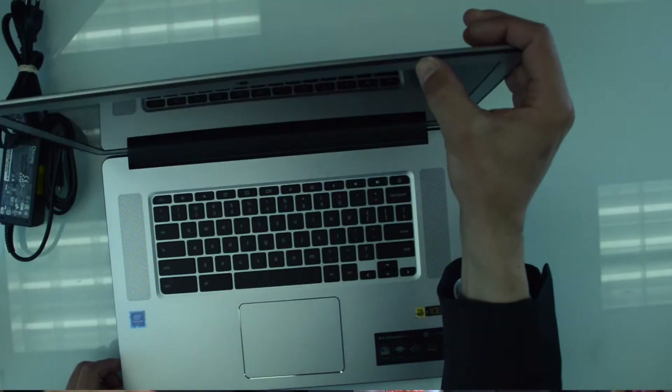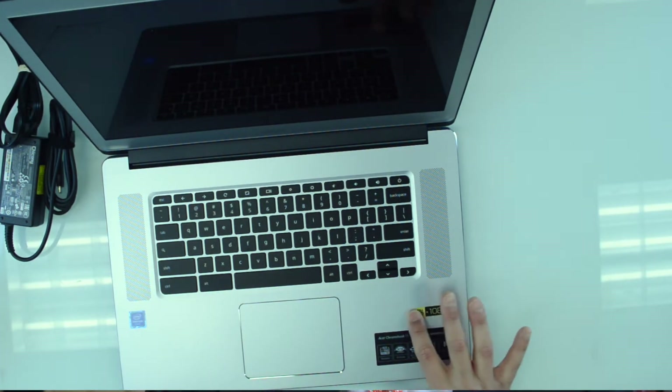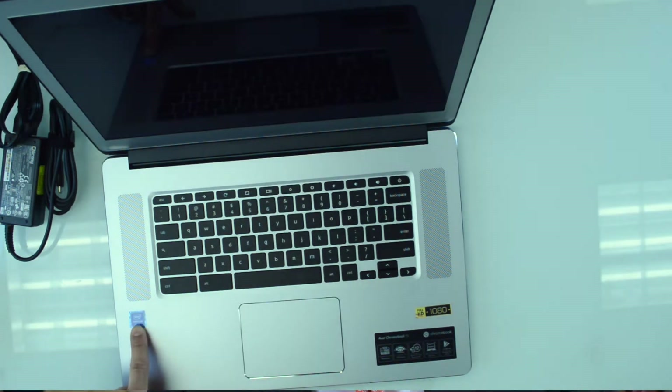Let's take a look at this thing — open it up and see what we have. It is a 15 inch screen, 1080p as these stickers indicate. Here is the Pentium sticker. I've never had a Chromebook before. I've touched them and played with them a little bit, but never actually used one on a regular basis, so I'm going to try and do that here — log into this thing and see if I can get some work done with it.